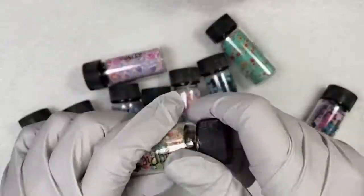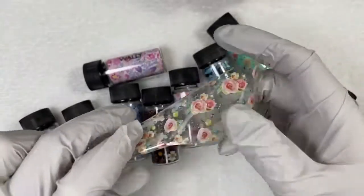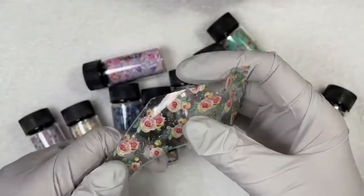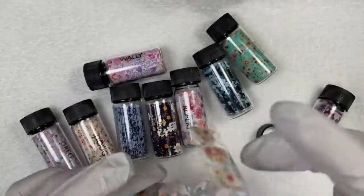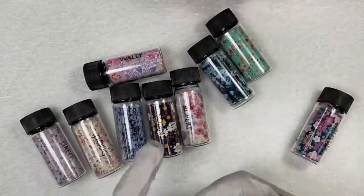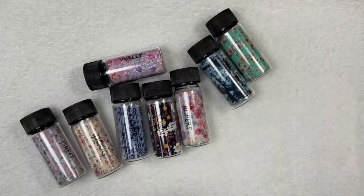Then we have Ringo. Ringo is a sheer background. We're actually going to use this one in one of our demos today. Just a beautiful, dainty, floral, pink-colored, peach-colored roses. And some forget-me-nots — those are like the only flowers I know.